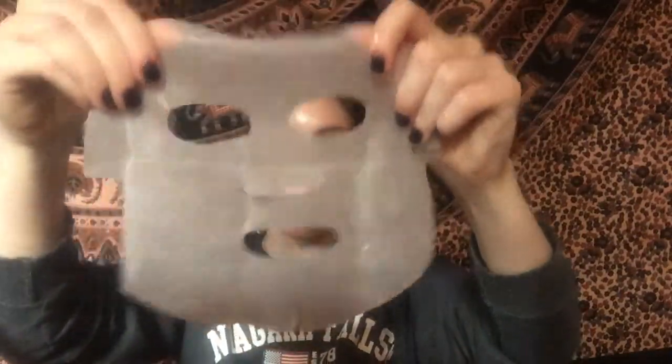Just a nice sheet mask here. You apply it and leave it on for 20 to 30 minutes. I'm just gonna put it on my face and check back in with you guys. It's kind of hard to keep on your face — it's a little too big for my face. I'm just gonna leave it on for 20 minutes and then I'll come back to take it off and massage the residue into my skin. See you guys in 20 minutes.